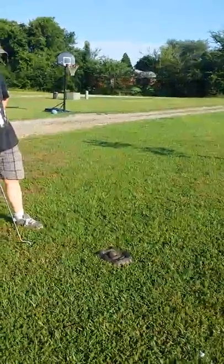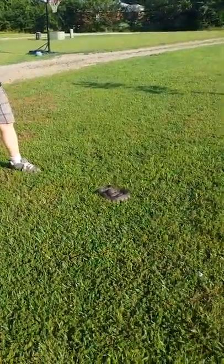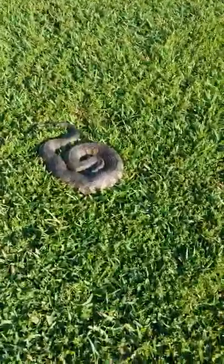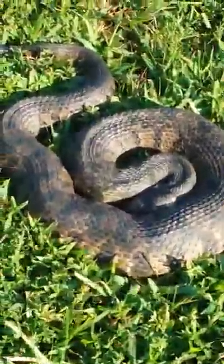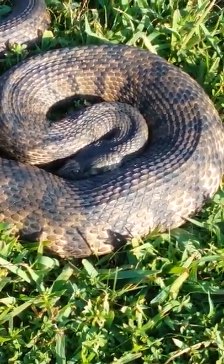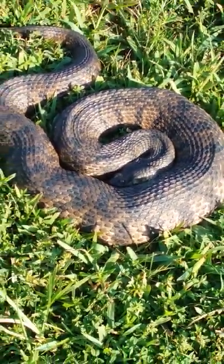Some of the ways you can tell this is not a cottonmouth: very easily, the eyes are rounded and not like cat's eyes — it's really noticeable. And then their head has a funny shape whenever they flatten out like that. But from a distance it's going to look like a cottonmouth.